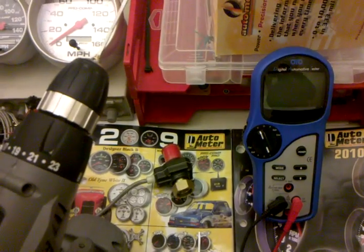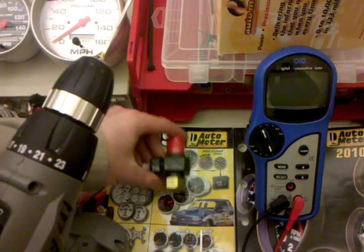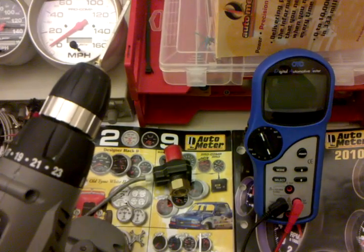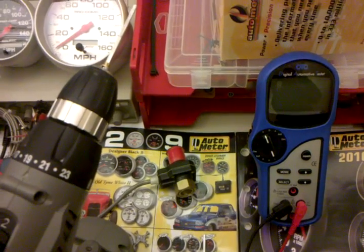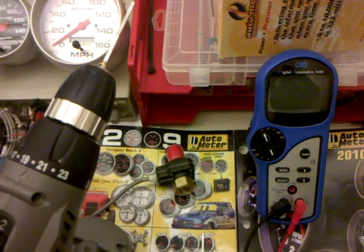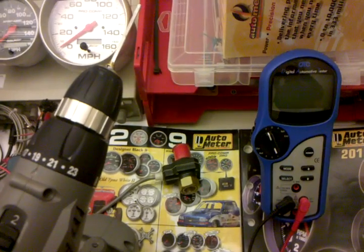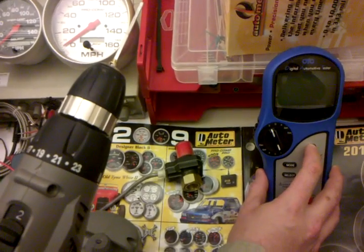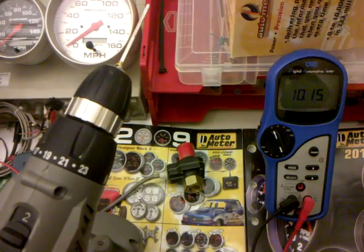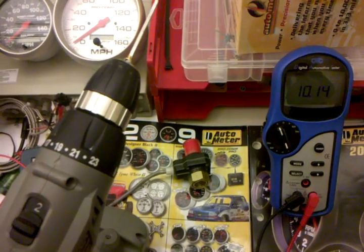Today we will be testing the output of a standard three-wire speed sensor. We've got the Autometer 5291 here, though this will all be consistent for any other three-wire style speed senders. We will need a voltmeter, which we will set to DC voltage, which is what the bulk of your automotive electrical testing will need.